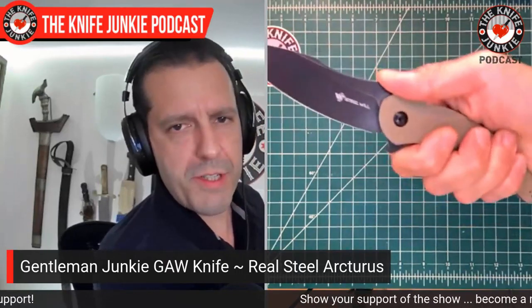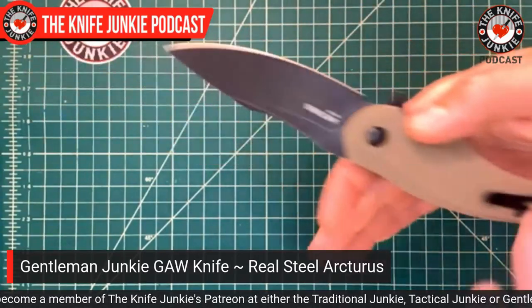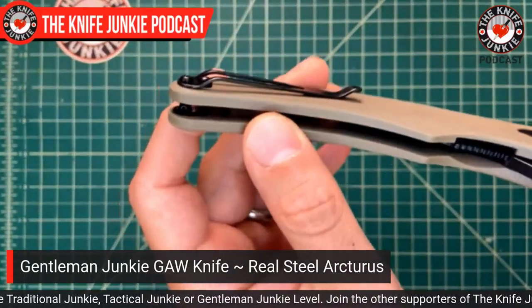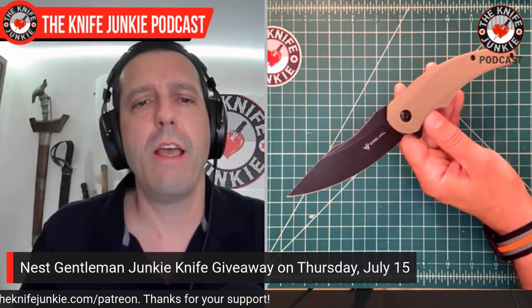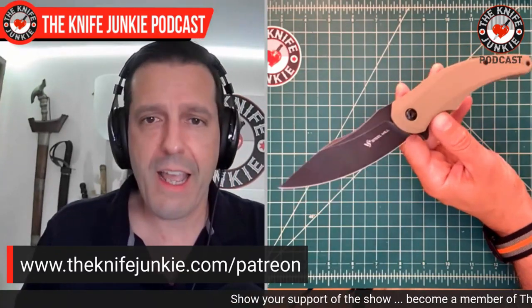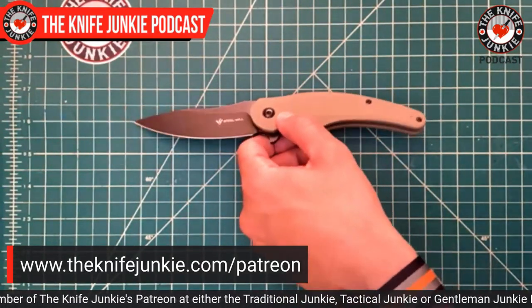In saber grip it is extremely comfortable, and also in Filipino grip — if you're reaching up with your thumb to do push-cut work, it is very comfortable. Not for nothing, in reverse grip it's no slouch. Look at that beautiful clip — it's not deep carry, but it'll do until deep carry gets here. Only a tiny little portion of the knife pops up. I'm not trying to sell this knife, I'm trying to give it away. So be a Gentleman Junkie, join us on Patreon, and see what helping us gets you. In this case it will be this Steel Will Arcturus knife for the month of July 2021. Your chances of winning are still pretty good — we have a growing roster of patrons but you still have pretty good odds.